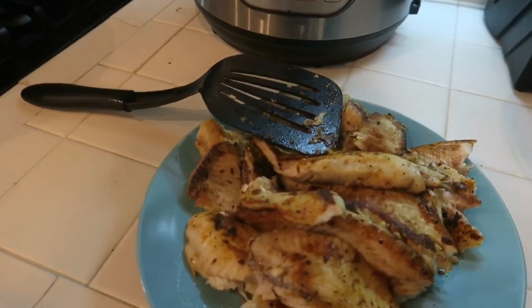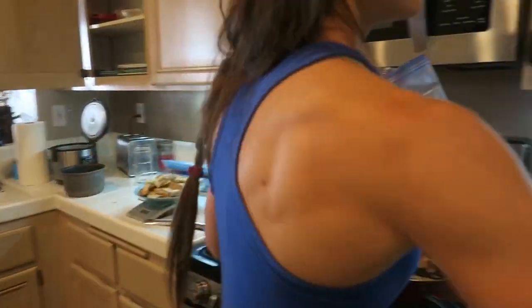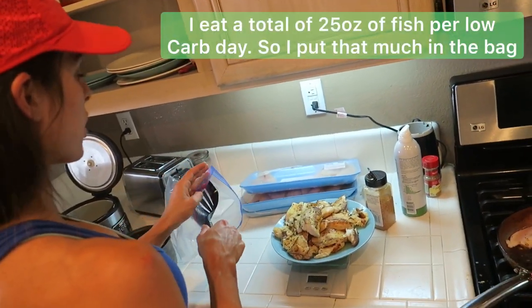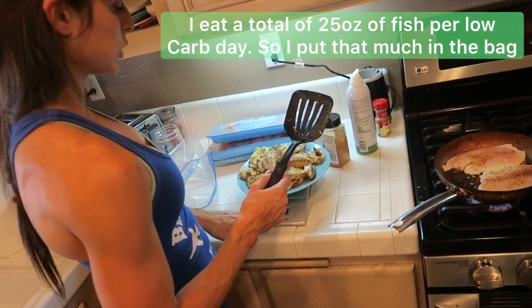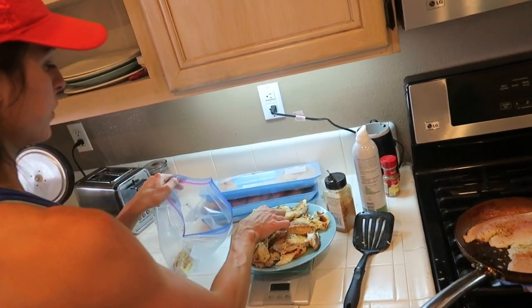Once they're golden, I put them on a plate first before the Tupperware. The reason is I want the crispiness to stay — if I put them straight into the Tupperware they'll get soggy. Letting them cool on a plate first and then transferring to Tupperware seems to work best. I eat five ounces of fish five times a day, so I'm looking for twenty-five ounces per day.